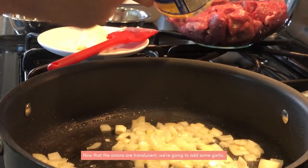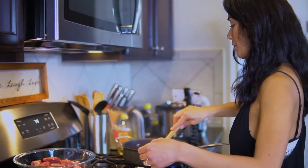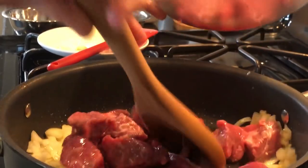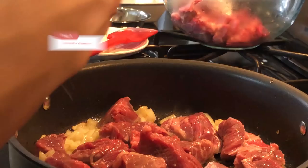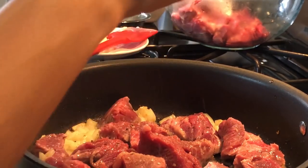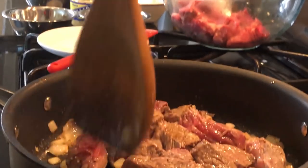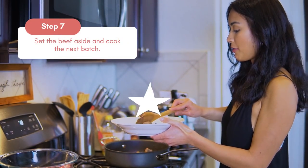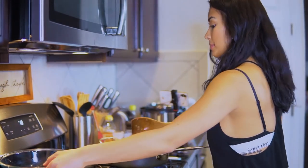Now the onions are translucent. We're going to add some garlic. And now we're ready to brown our beef — we'll put half. We're going to add salt and pepper for good taste. We're going for a perfect browning on the beef. We'll set aside the first batch so we can cook the next batch. Nice browning — there's more flavor. Perfect.